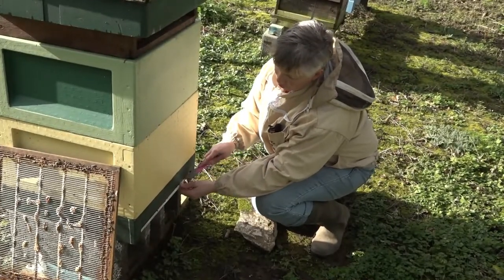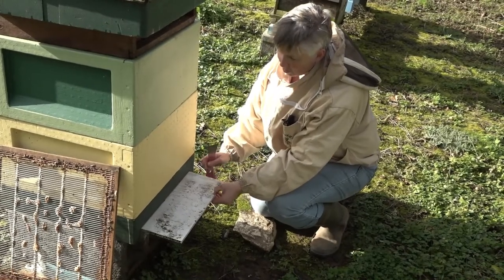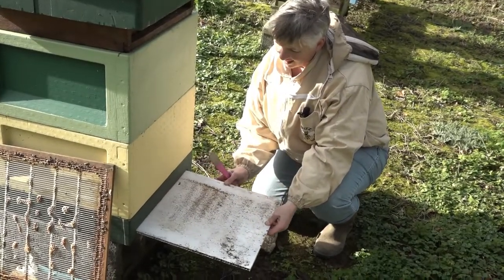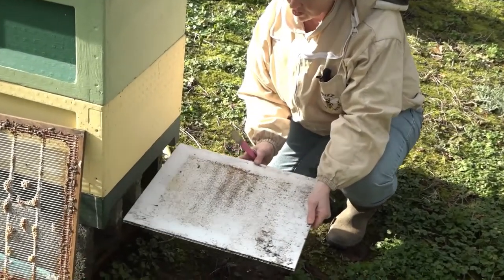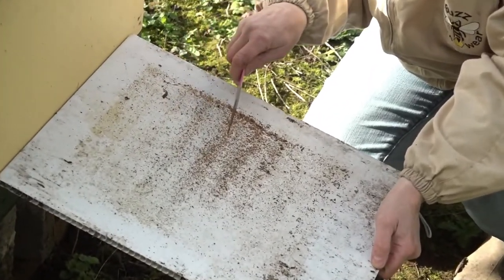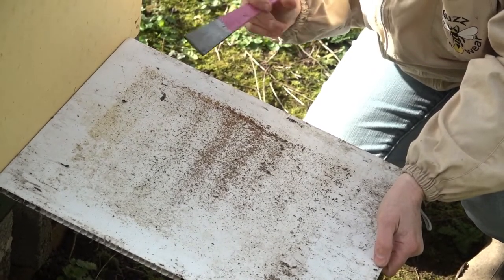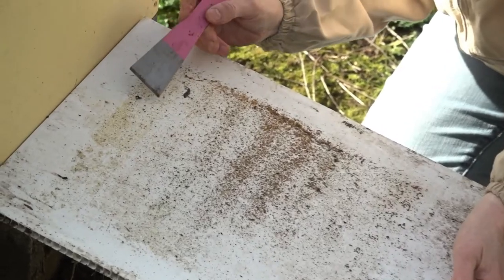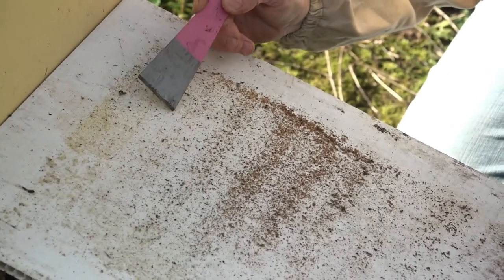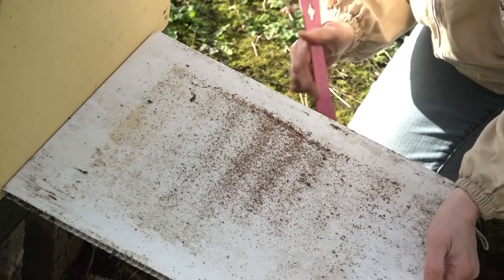This is a stock that we dosed yesterday, and today we've come back to see what sort of mite drop we have. This is the insert board we're taking out from underneath the floor. Looking at it, we have six seams of bees inside this particular stock. The mites can be seen — they're the small brown things that have fallen in various locations — and it's quite a nice mite drop after just 24 hours.